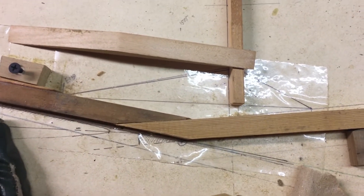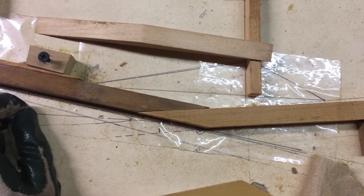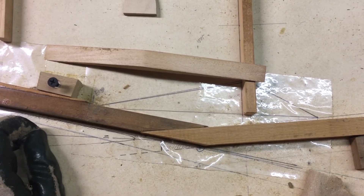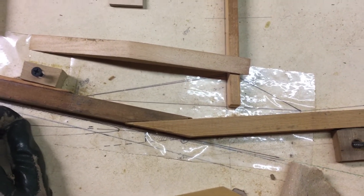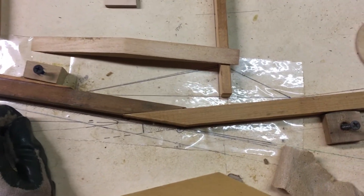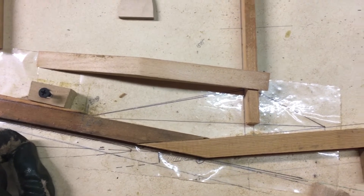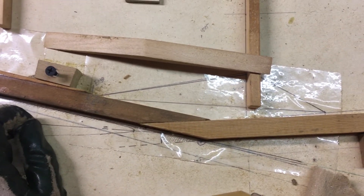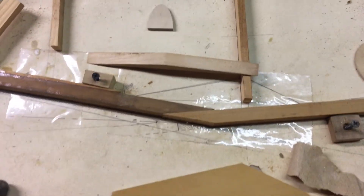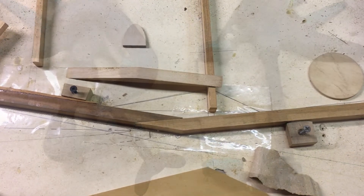I'm just going to do that and I'll bring you back in when I've done it - I won't bore you with the gory details. Then I'm just going to talk a little bit about the wing and the implications of whether or not I build the stronger version of the wing. I'll talk about that in front of the plan in a moment so you can see what my thought processes are. I'll just mix up some glue and away we go.